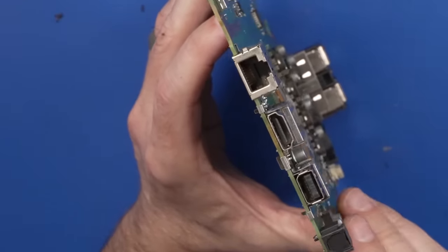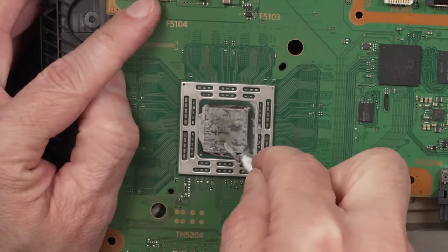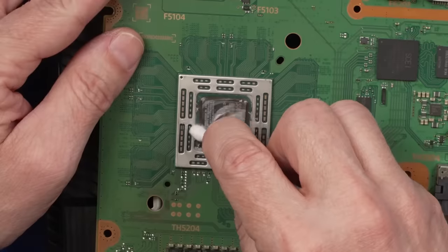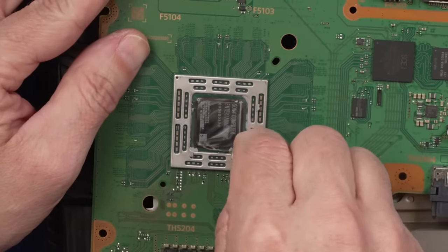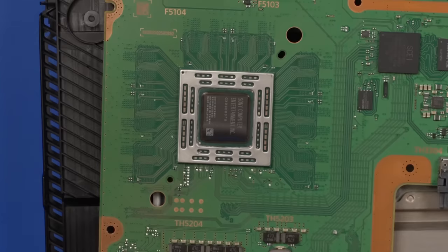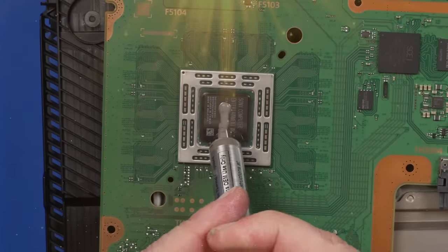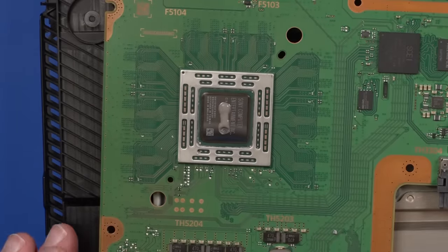Now let's take care of this thermal paste issue. This is very crusty on here. Still can't believe somebody did all the work to sort of clean this thing but didn't put new thermal paste in. This thing's going to run so good when we're done. And now the part we've all been waiting for — the perfect amount of thermal paste. Now this thing's for sure fixed — let's get it back together.